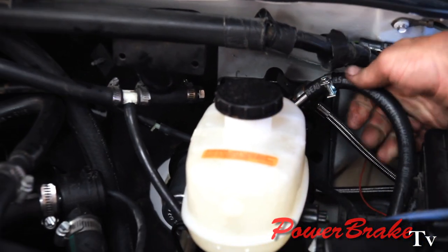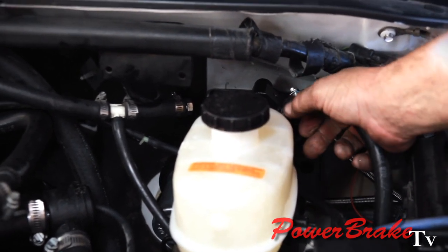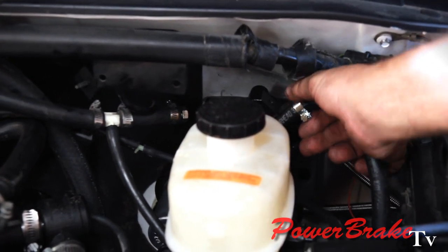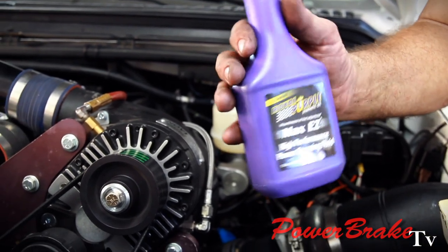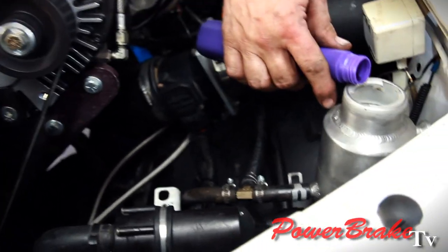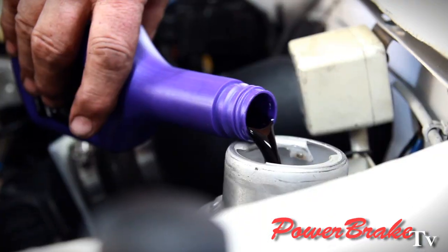Our last connection is the return line onto the hydroboost going back to the reservoir. It's good to use a high quality, high performance power steering fluid — this is Royal Purple, a synthetic fluid. It actually covers all types of power steering. It's supposed to be anti-foaming with good lubrication.